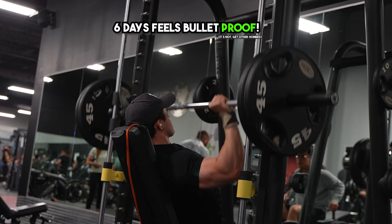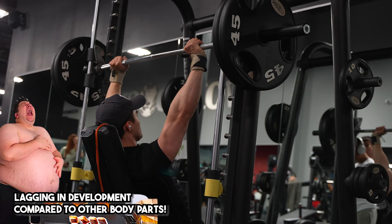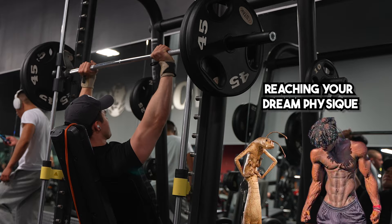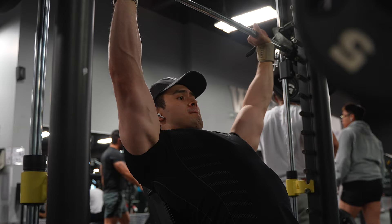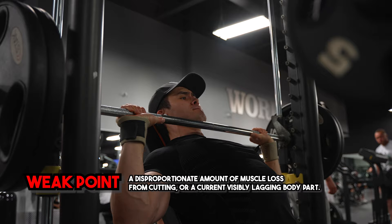You've got to pair your weak point with your strong point on one day. When I say weak point, I mean a body part that's simply lagging in comparison to your other body parts. It's not going to be so obvious if you're in a surplus, but if you're in a cut or have been in a cut and you're now in the bulk phase, you kind of know which body parts melted during the cut or atrophied. That body part that melted off the bone during the cut — that's your weak point. It's essentially a body part that either didn't have enough stimulus or didn't have enough muscle mass to sustain its size during the cut.